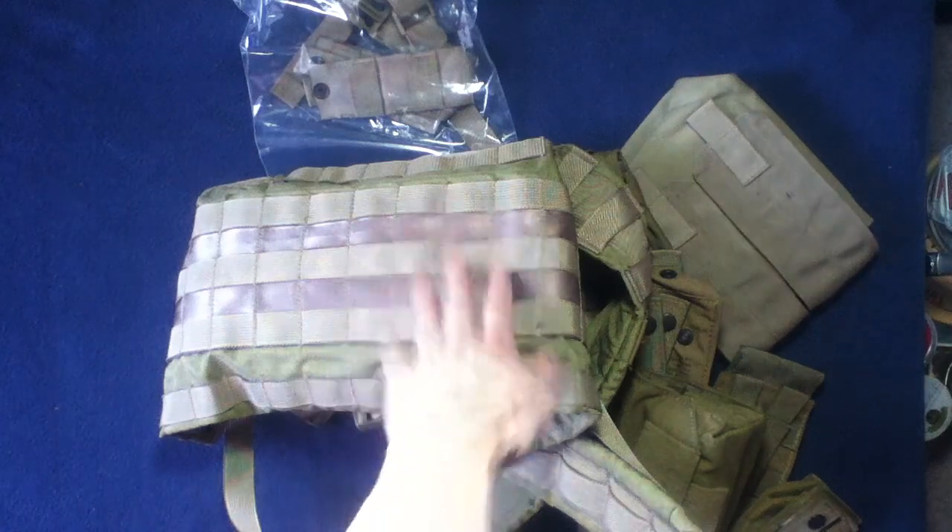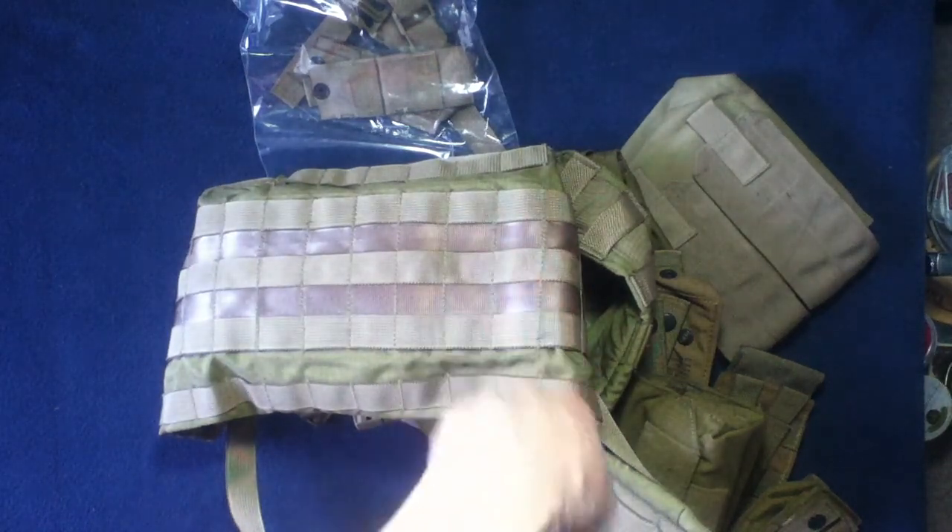I guess let's go with the largest thing here. The whole order is based around the Eagle Industries Rhodesian Recon Series — the Rhodesian Recon Vest, condition grade one, like new. And then I've ordered the add-on Eagle Rhodesian Recon Pouch Kit.